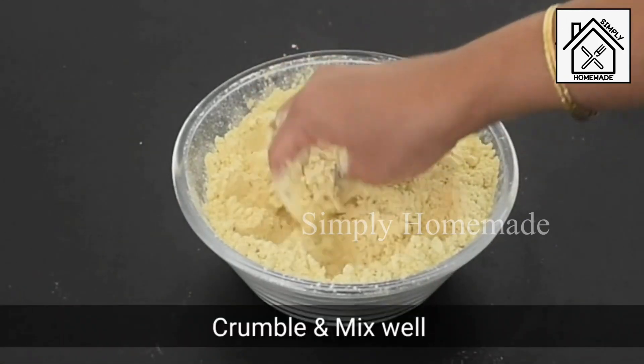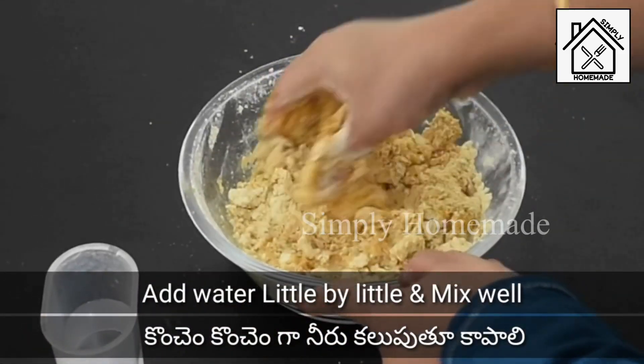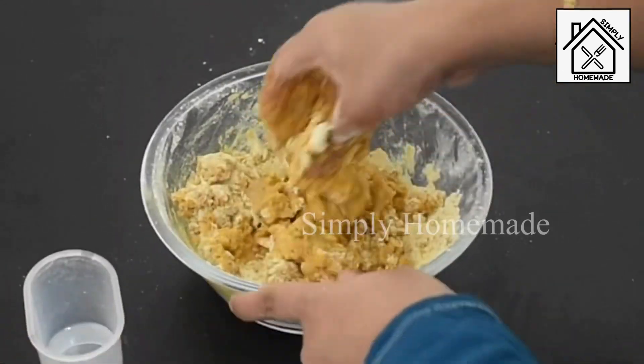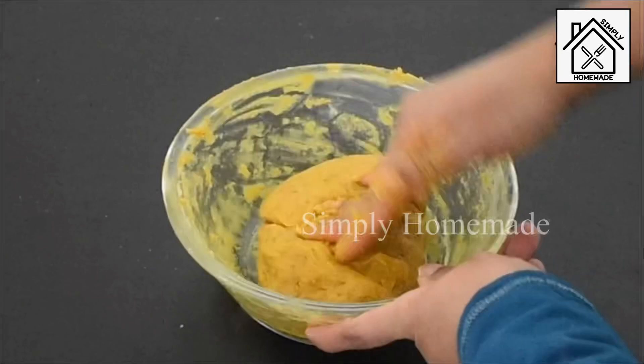Crumble and mix the butter well until it combines into the flour. Once the butter is well incorporated, add water little by little to make a tight dough. The dough consistency should be stiff and tight, as shown in the video.